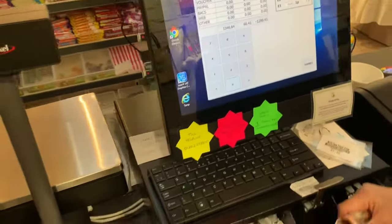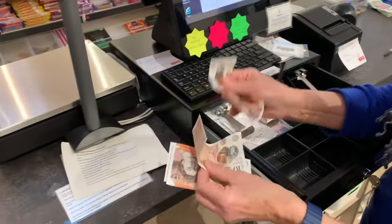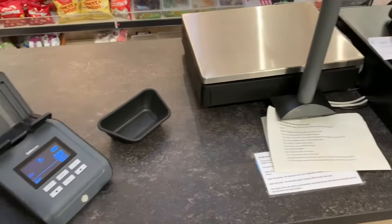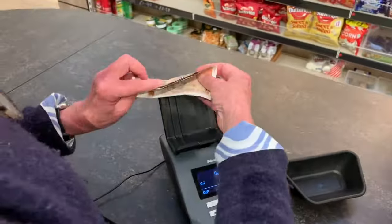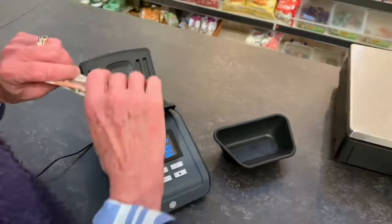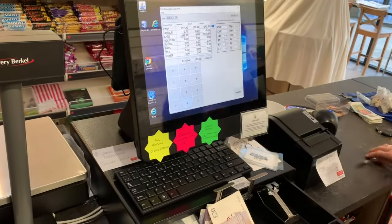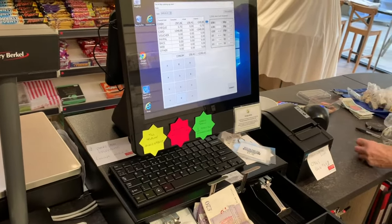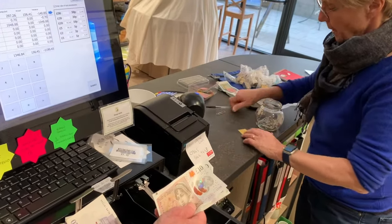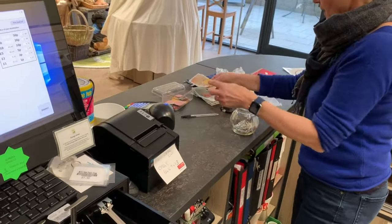We go on to £10 notes. So: 10, 20, 30, 40. Jane checks it — it's £40. We'll get the machine to weigh it. Yes, it agrees — £40. Same process: paper clip, label £40, clip together, ready.